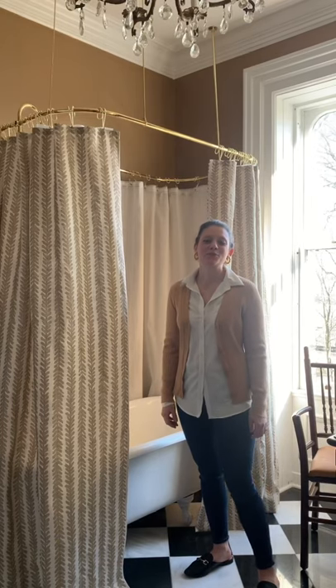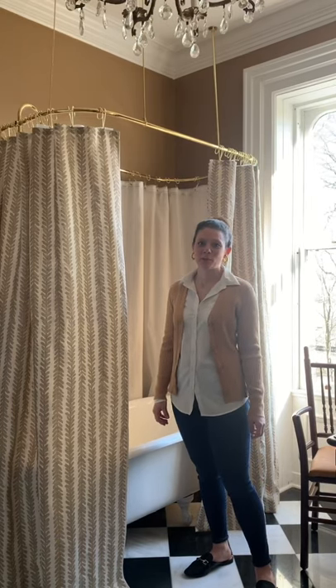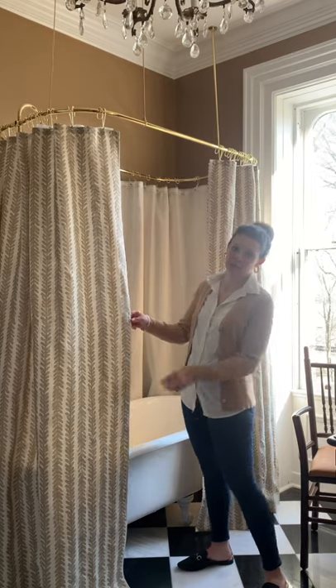Hello! I'm Jessica Rhodes from Park & Division and today I'm going to show you how to make a full-length shower curtain like this.